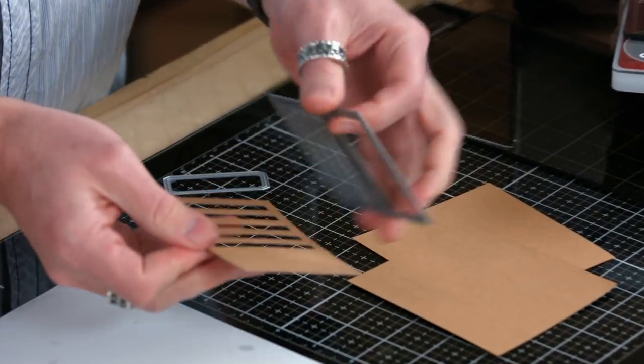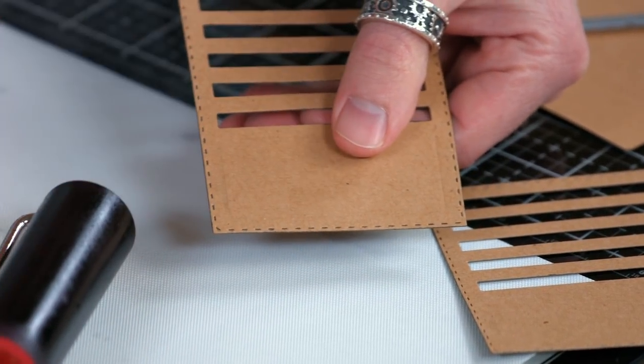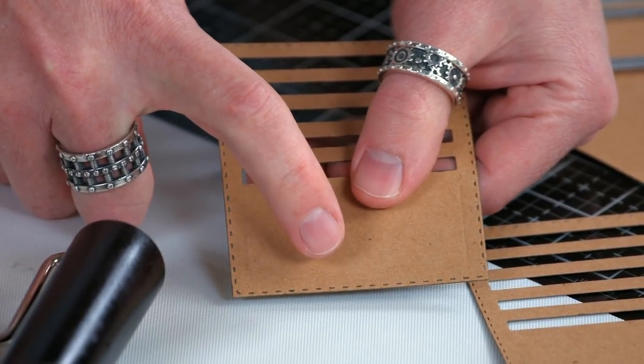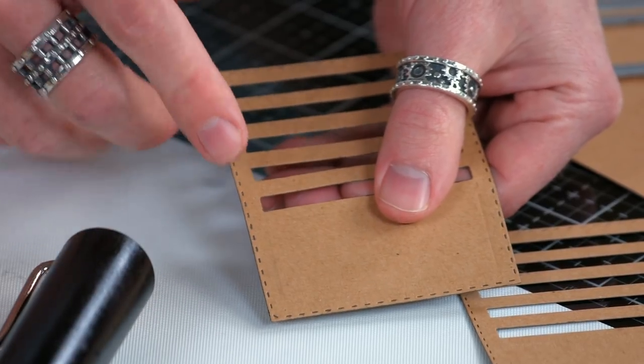Let's pop this out and take a look at that detail. You can really see how the stitch lines are highlighted because of that ink — it's put into that area, and when the die is cutting, it's pressing in that color.